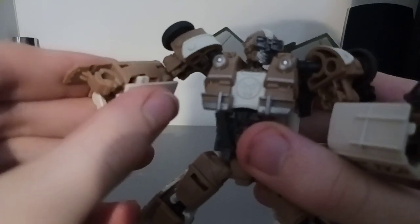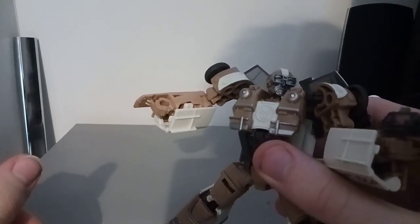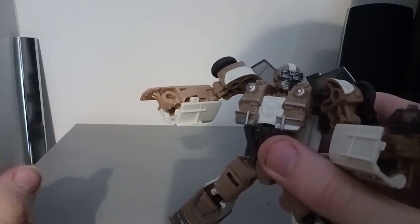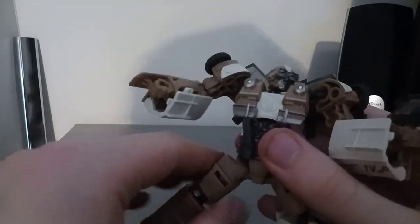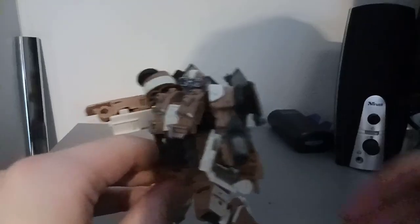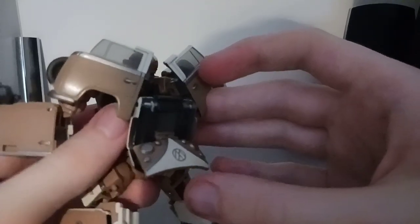You can feel the detail — it's like Braille, the thing for blind people. I'll put it in when I do the editing for this video. The paint that's there is really nice, really well done. I like the figure.